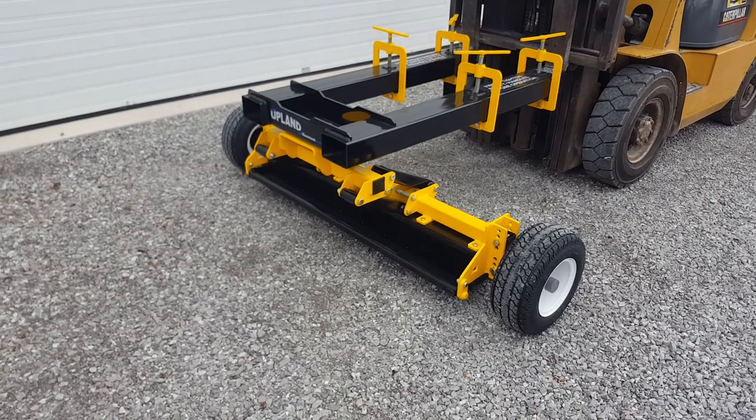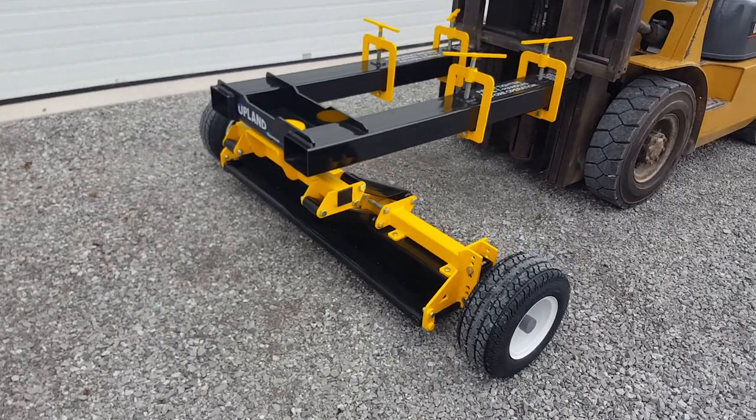This is the Upland Magnetic Sweeper by Blue Streak Equipment. This is an overview of the features.